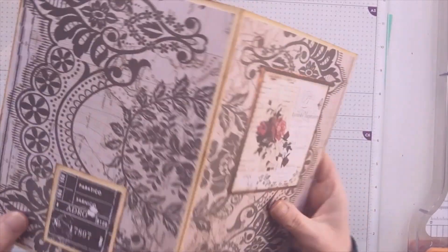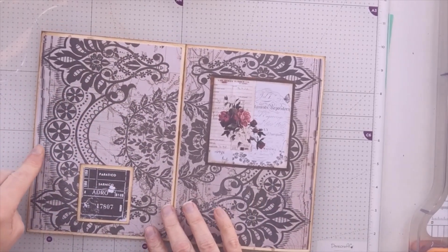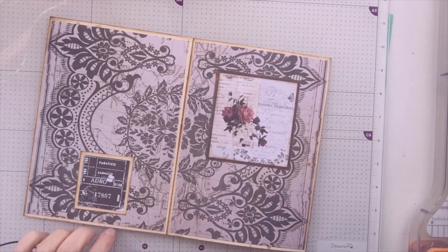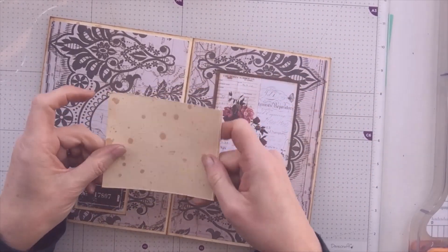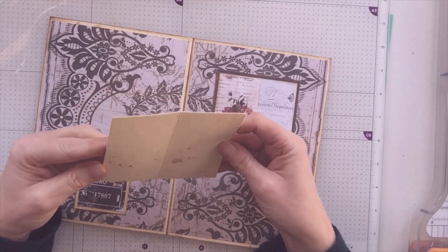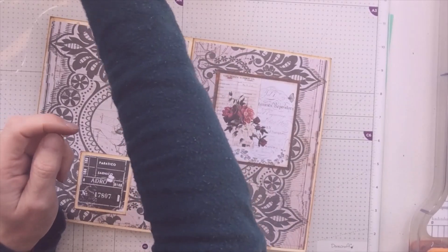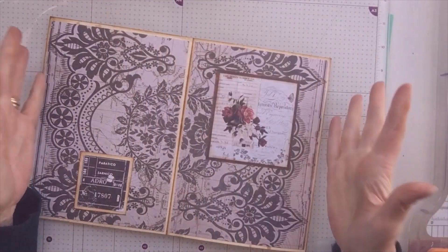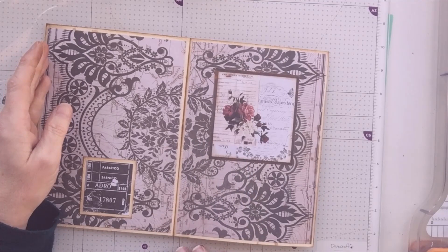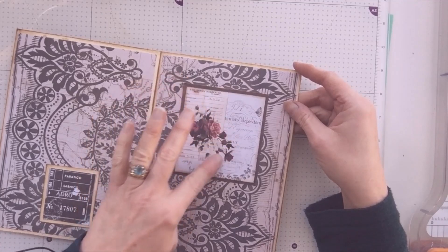I've used one sheet of paper pretty much for the cover, cut it in half and split it. It does mean the script is sideways on the orientation, but never mind. I've used some background card which I've sprayed with Lindy's Stamp Gang Starburst Spray in Opal Sea Oats — a bronzy, goldy colour. I used two whole sheets of A4 for this project, folded it in half and burnished it. This is the reverse of one of the papers, edged with gold gilding wax.